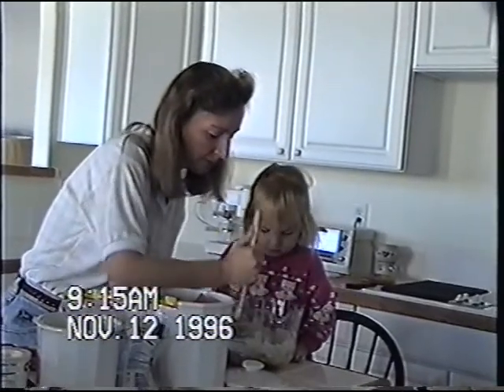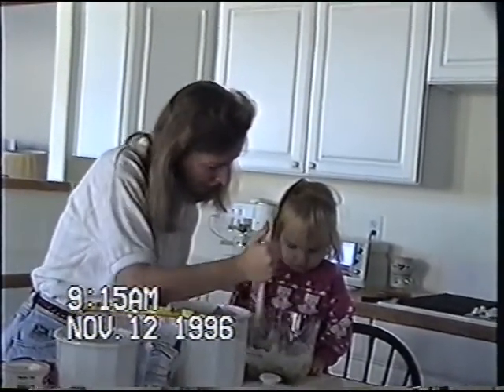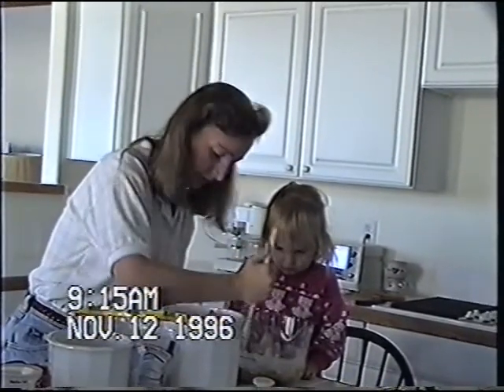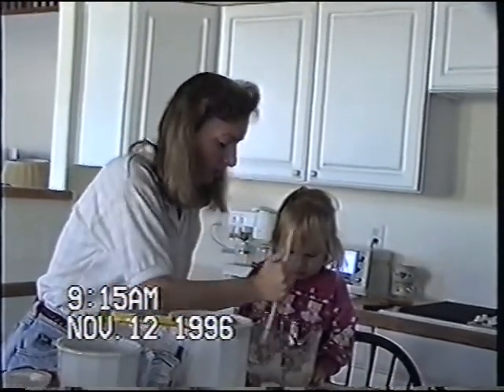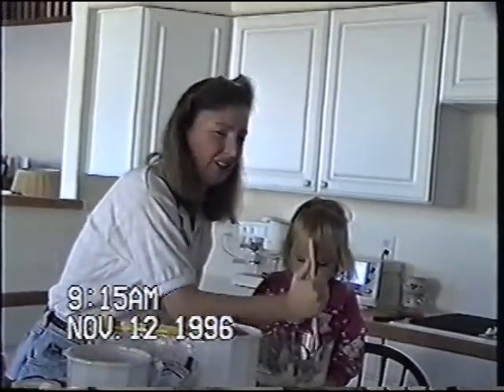Do you see it getting mixed up? Because it looks different now, doesn't it? Does it look different to you? We need to add bananas yet. That'll make it mushy. Yeah. I was thinking, what did I forget?